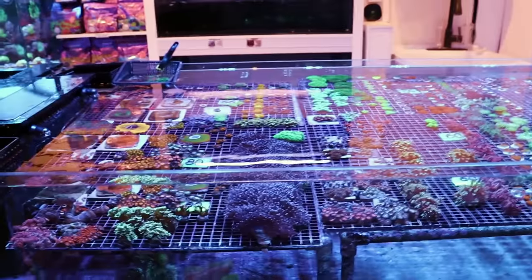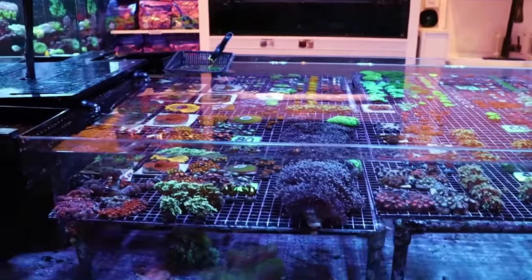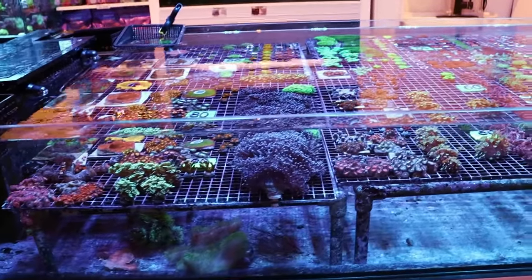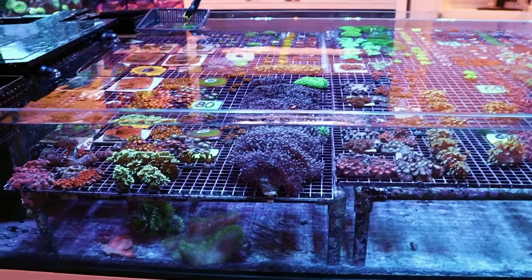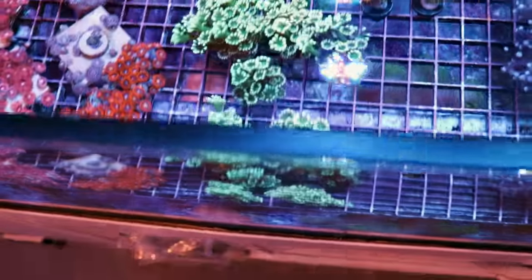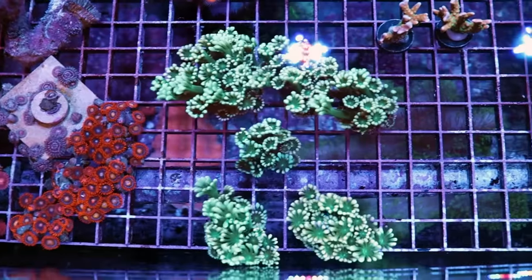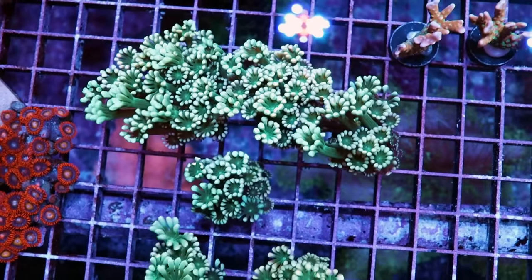Welcome back to the channel. Today we are going to do another one of our coral care videos and this one is long overdue. A lot of people have asked us to do it — somebody actually called us last week from New York and said, hey man, can you please do a video on how to keep Goniopora. That's the Latin name, or flower pot. This video is going to encompass both Goniopora and Alveopora, so just a little bit of a disclaimer there. This one is actually an Alveopora.